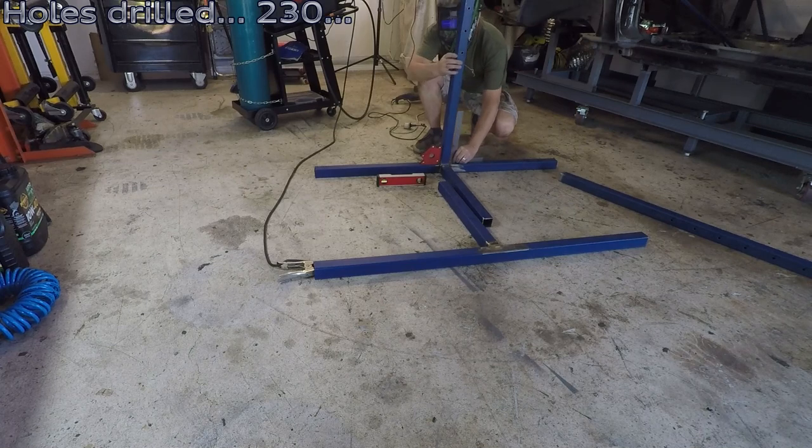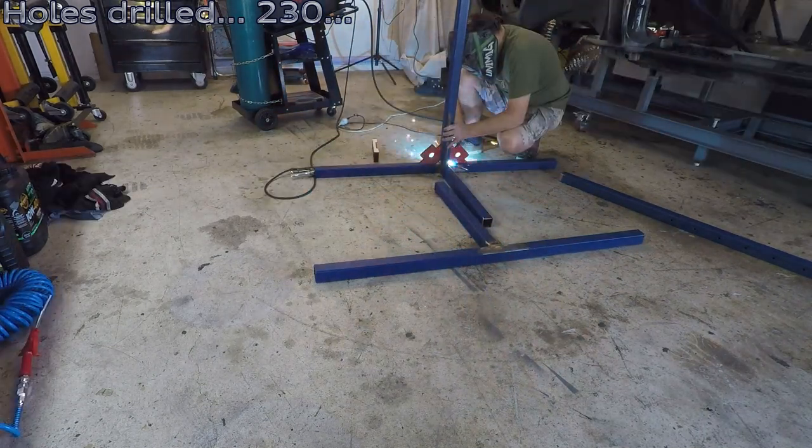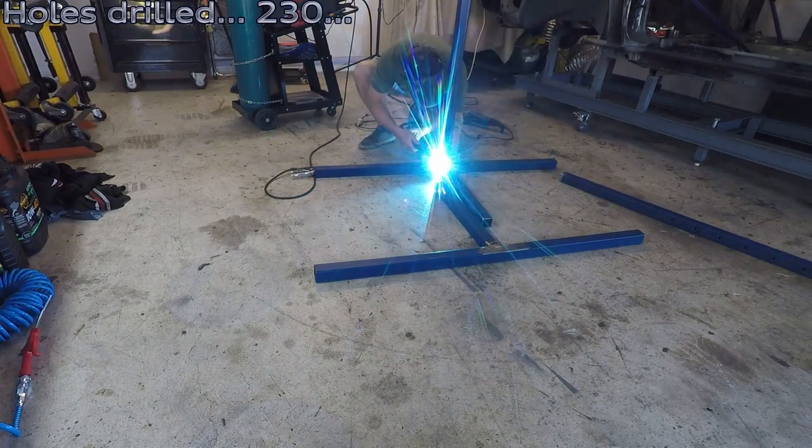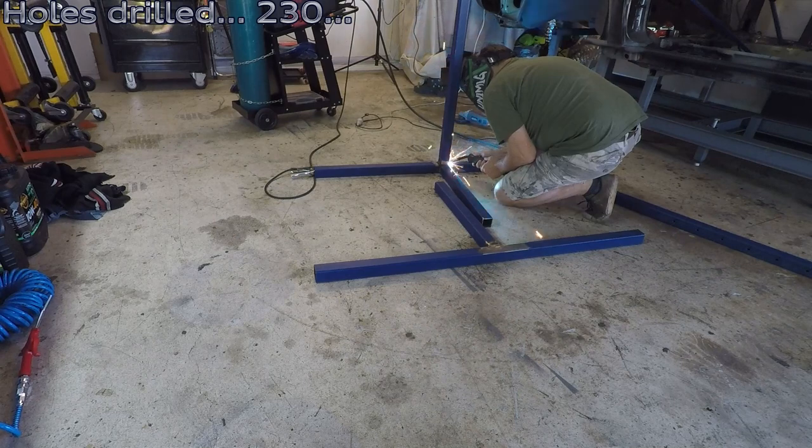I did ask myself while putting this together whether it needs to be that accurately level and upright, but I suppose there's no harm in getting it right as well as can be.